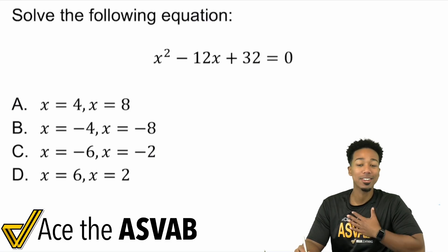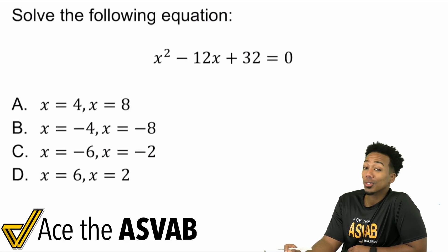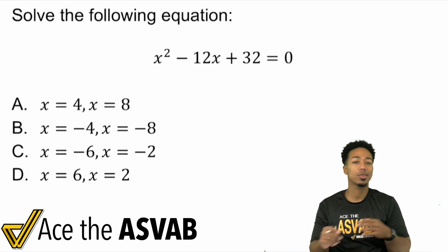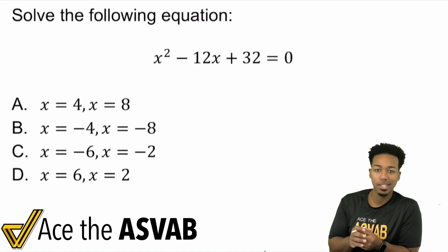What's going on, my ASVAB party people? Anderson here, your ASVAB coach, and we're looking at solving quadratic equations. This is something we haven't done much of, and we need to make sure we know the mechanics behind this.